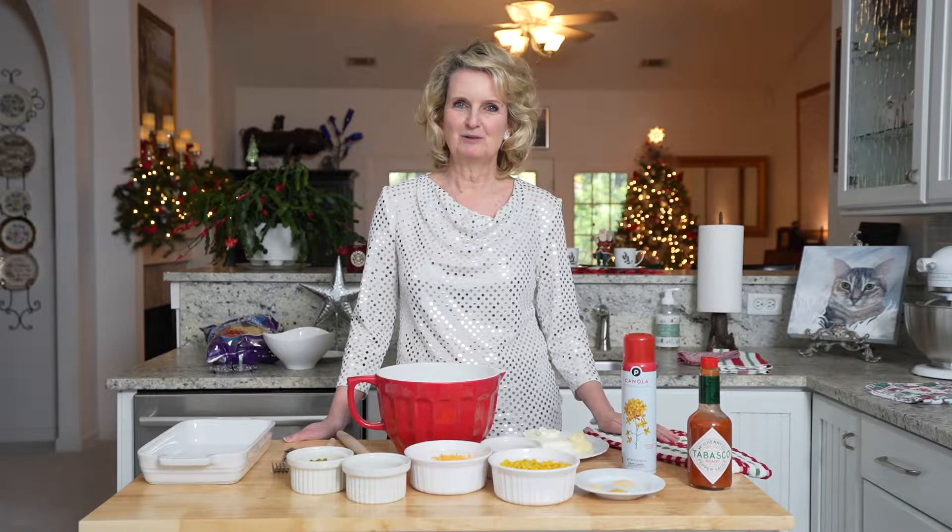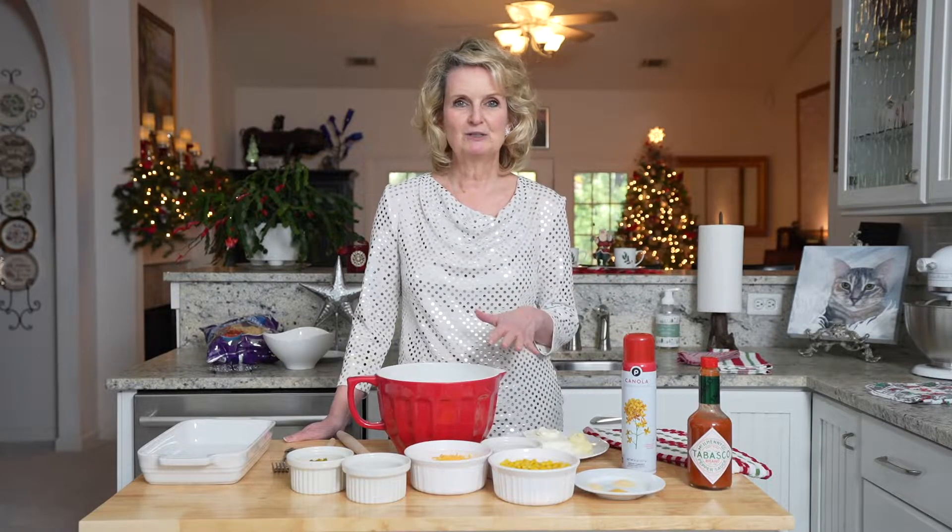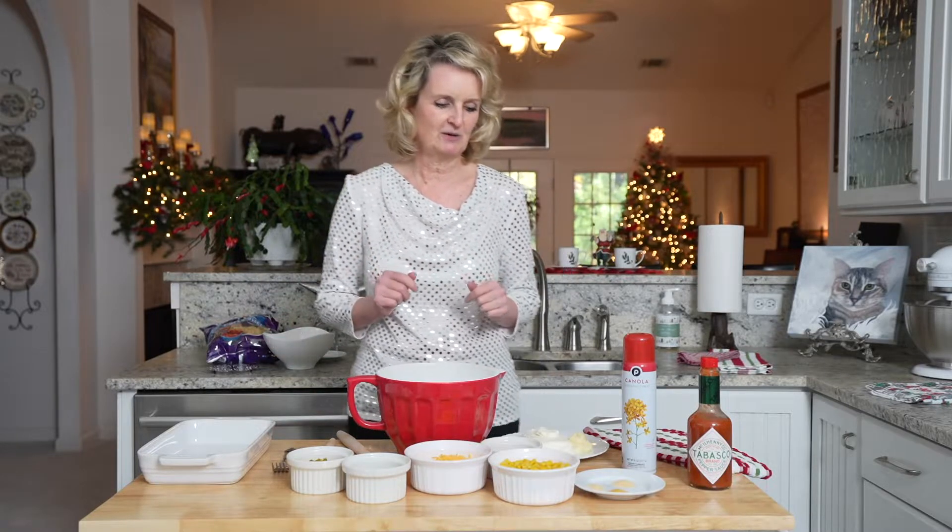Today's Christmas recipe is a jalapeno corn dip. Just a few simple ingredients and a short time in the oven, delicious and ready to go.